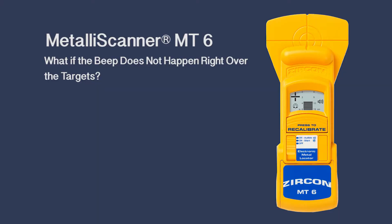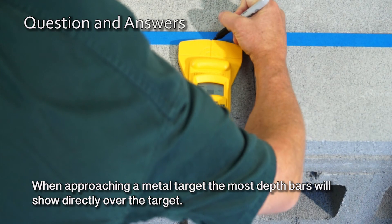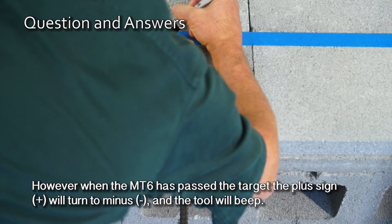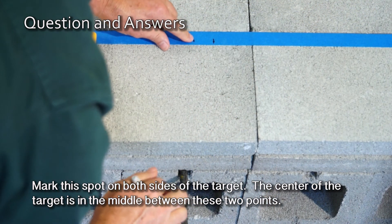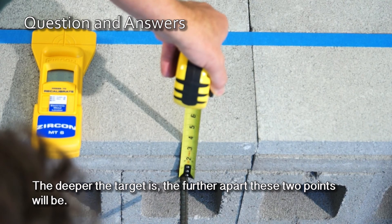What if the beep does not happen right over the targets? When approaching a metal target, the most depth bars will show directly over the target. However, when the MT6 has passed the target, the plus sign will turn to minus and the tool will beep. Mark this spot on both sides of the target — the center of the target is in the middle between these two points. The deeper the target is, the further apart these two points will be.